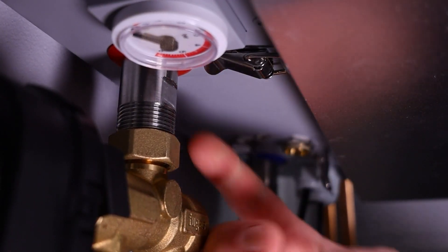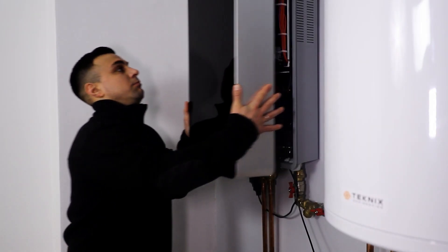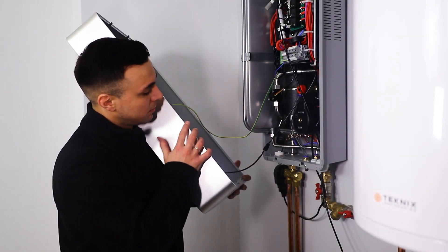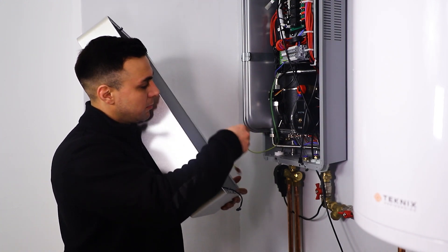To remove the front panel, snap off the four clips — two at the top and two at the bottom. After that, you can easily remove the front cover. Please note the importance of avoiding cable detachment. To do this, it is necessary to detach the control display and the grounding cable, which are attached to the front panel.